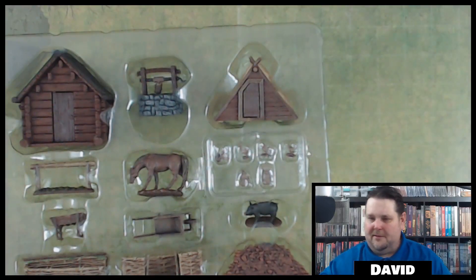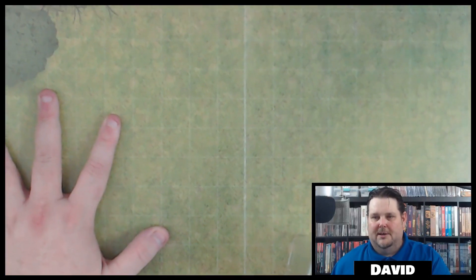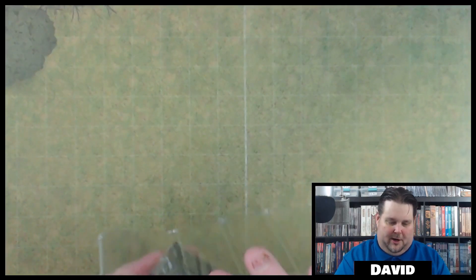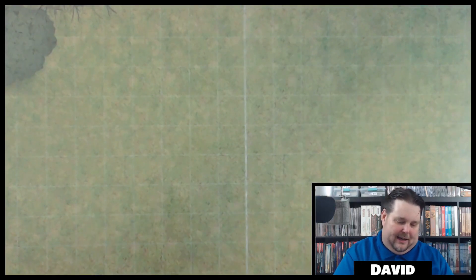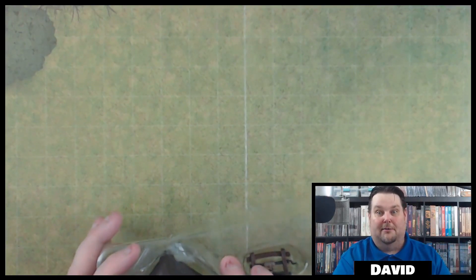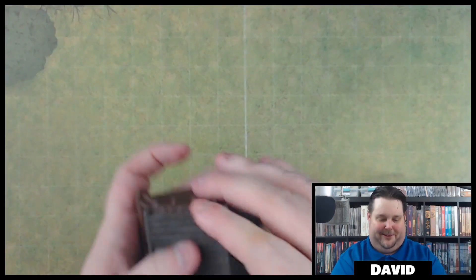Here's everything in the Homestead set and I'm using my Immersive Maps book so I can set these out and display them for you. The last set was pretty hard to get out of the plastic and it looks like these are going to be pretty difficult as well, so I apologize in advance for all the crunching noise.